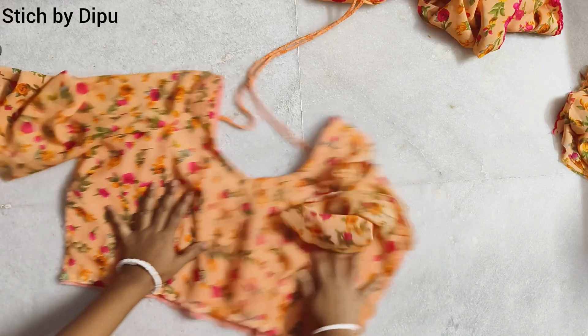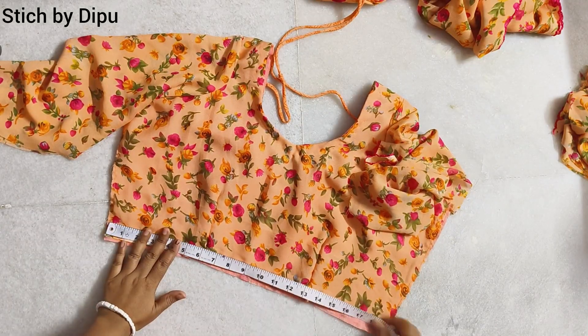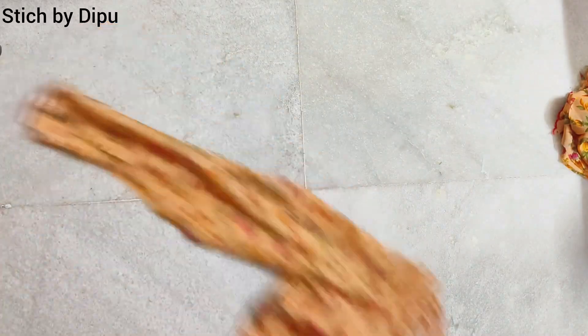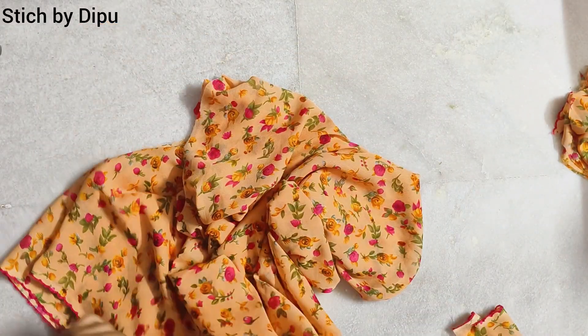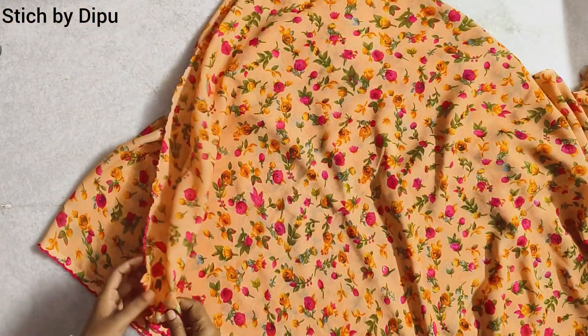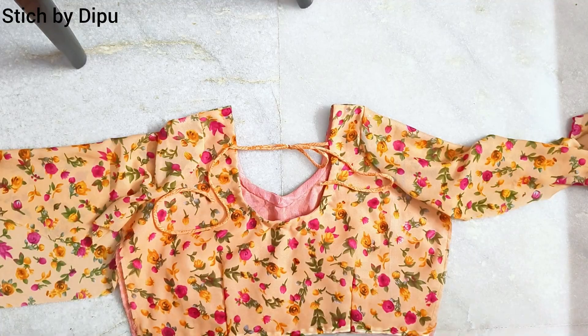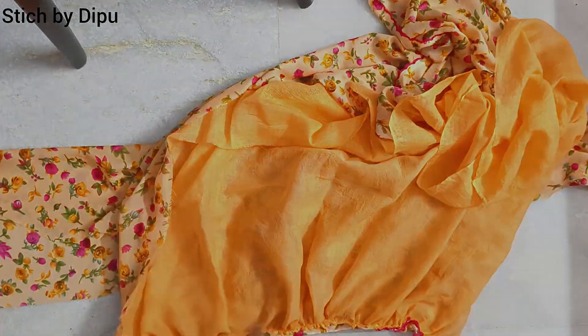We are going to place the product in the product. You should leave once or twice in two sections. This is my whole gown. It's good to know if you plan to find what the dress is like. Please like, comment, share, and subscribe.